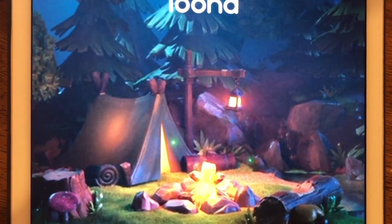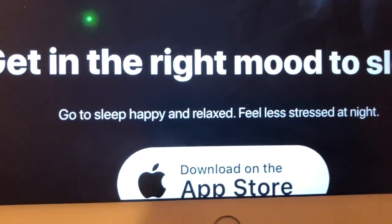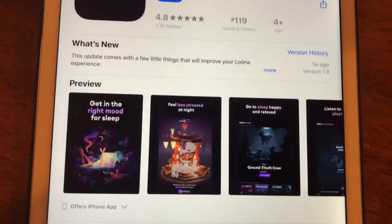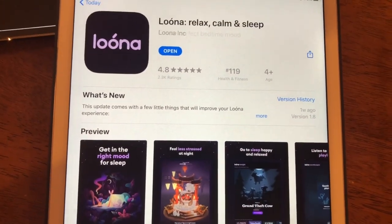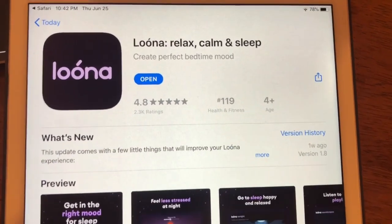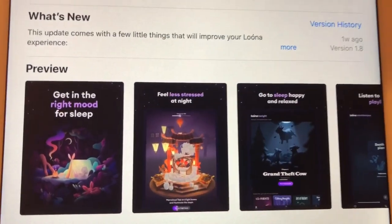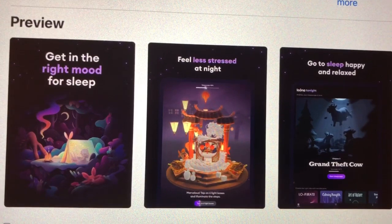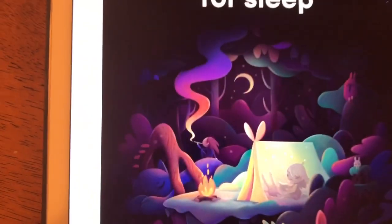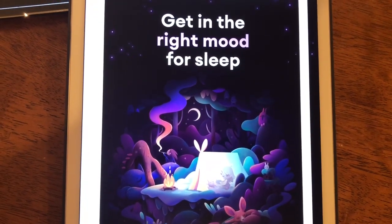The reason I think it's cool for us is because not only does it get you in the mood to sleep, but it allows you to color also. So the first thing you do is just go into the app store, look for Luna with two O's, and push open, and you'll see a little bit of a preview. You'll see the beautiful illustrations. And a little bit later, you'll hear some music and narration.